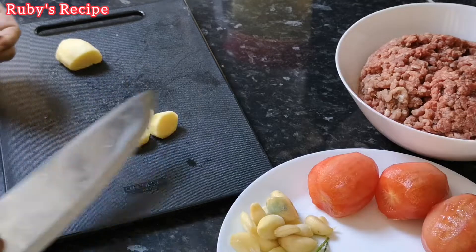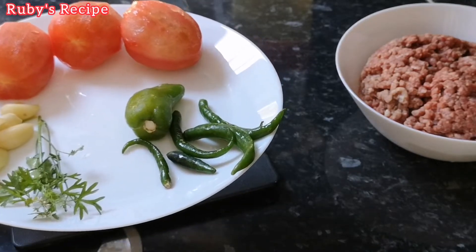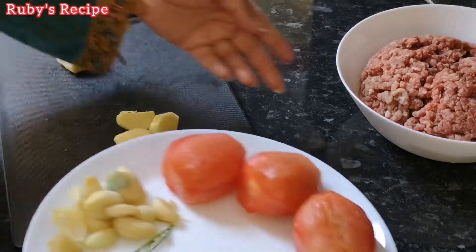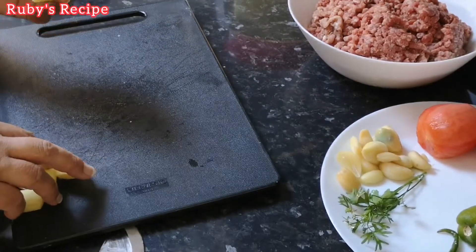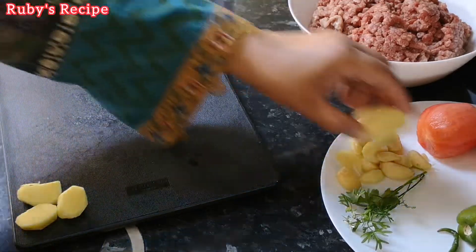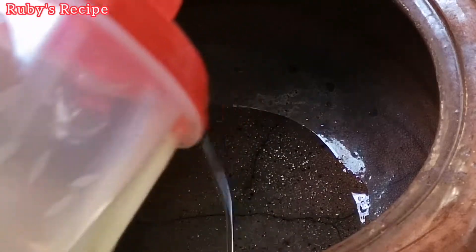We have to paste the tomato. First, we have to paste the garlic. Once the tomato is cut, we will paste it. If you want more oil, you can do it with 200 ml.